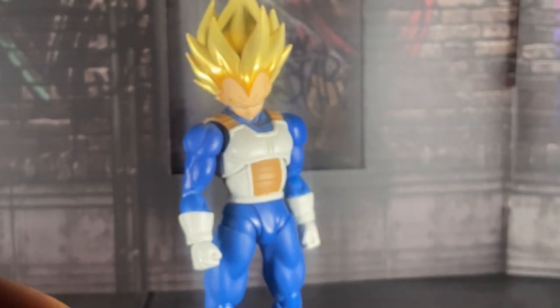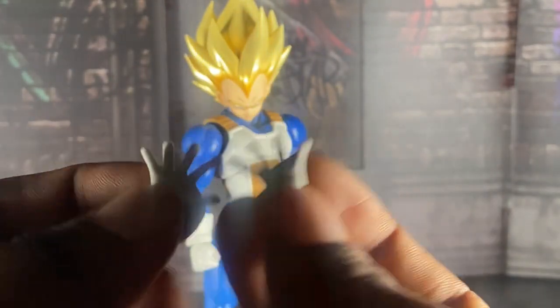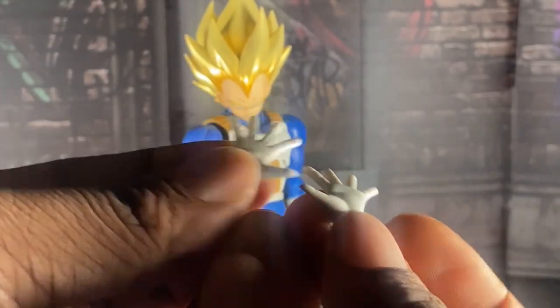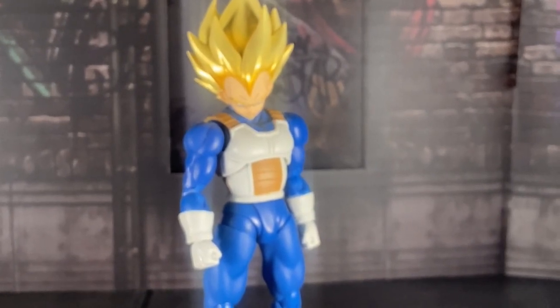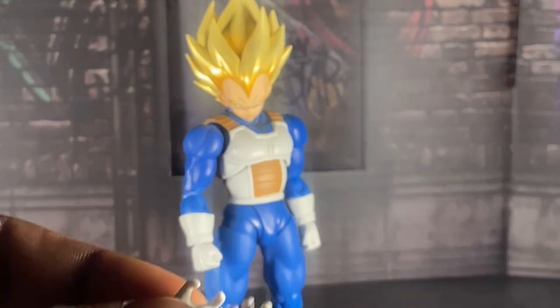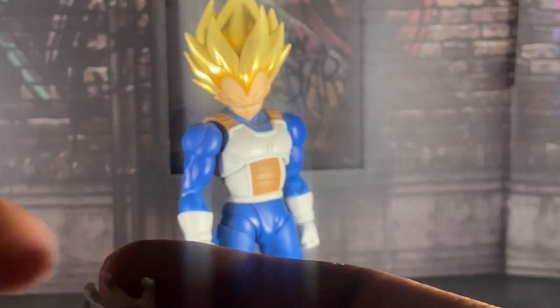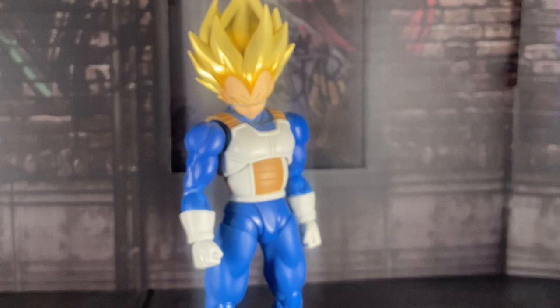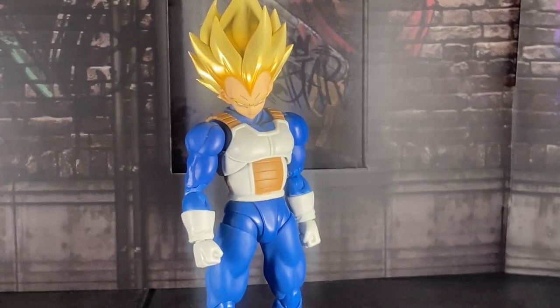Here we have what I'll call his Final Flash hands — the hands he used against Cell in the show. And I'm calling these his Gallic Gun hands, but at the same time these are also his open palm, relaxing hands. And here we have his iconic single-hand pose that he used every time he was in that one fighting stance when he's fighting Goku — he did it at the end of Super and also in the beginning of Z. I love that homage, not gonna lie.